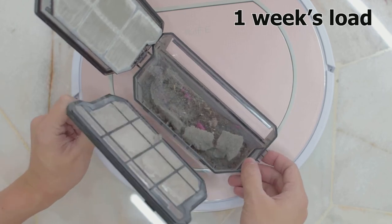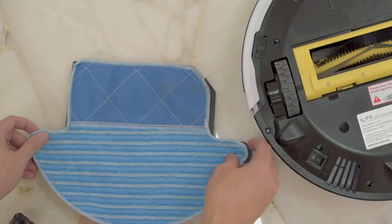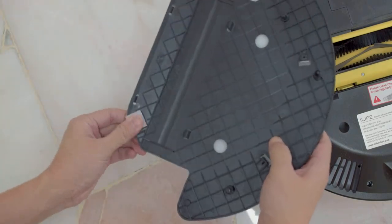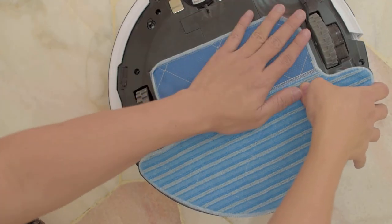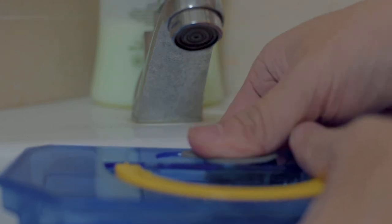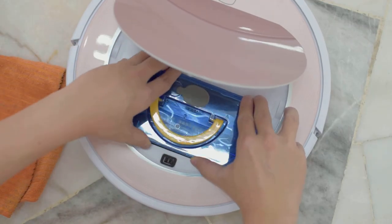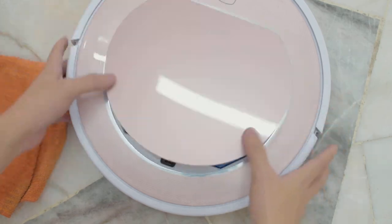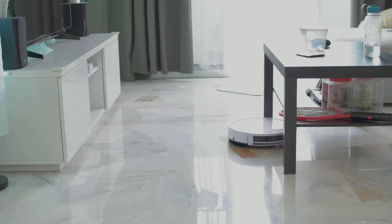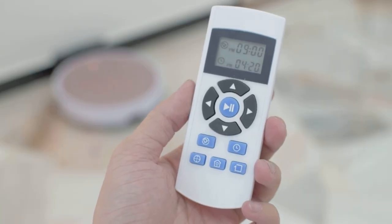The wet mopping function is pretty straightforward — a cloth is velcroed to the mop base and attached to the bottom of the robot cleaner. Fill up the water tank and you're good to go. The robot cleaner will regulate the water flow while it moves around mopping the floor.